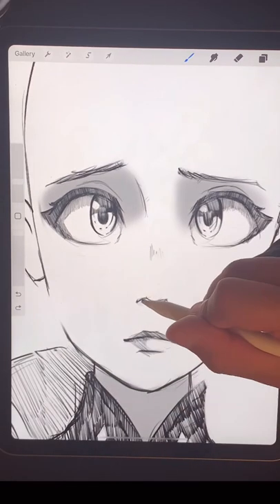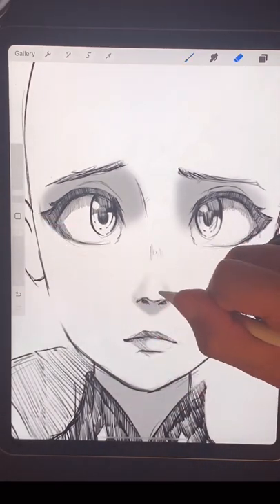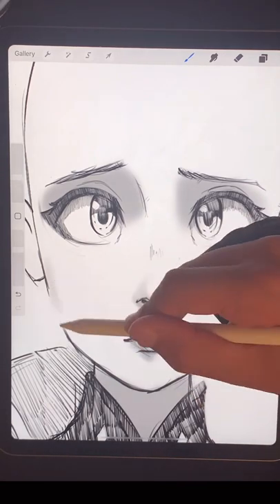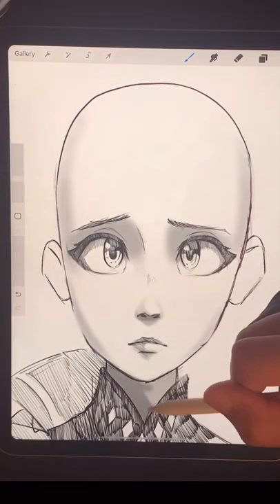If the light is coming from in front of you, you get shadows in the eye sockets, a triangle underneath the nose, and one underneath the lip. And then you get shading at the sides to show where the head turns away in space. That's an easy one.